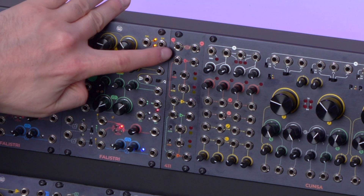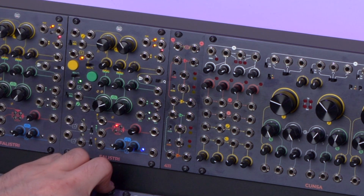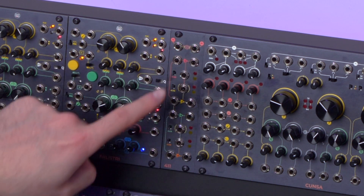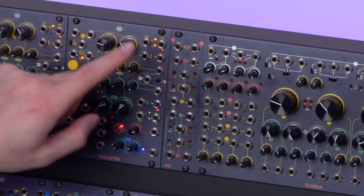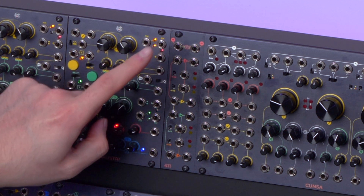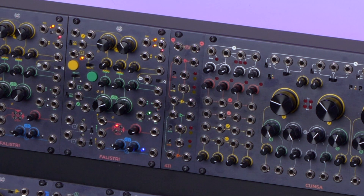At the top we have the two summed outputs that we also saw on the 321 — the same exact concept. On the right side we have the sum output that outputs all four sections at once, and on the left side we have the unpatched output that outputs only those sections whose output is currently not going anywhere. We will see in a minute how this can be helpful.